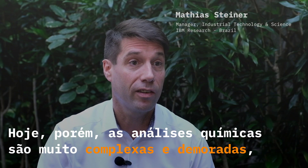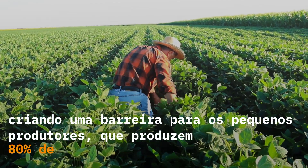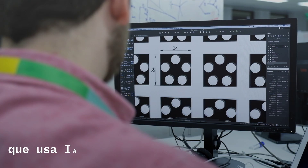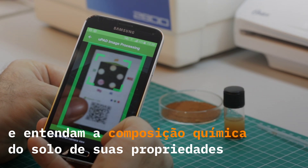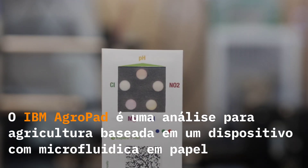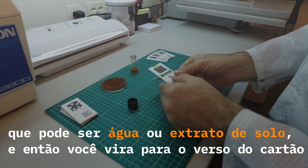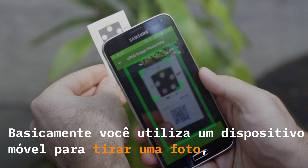Chemical analysis today is very complex and time-consuming. The IBM Agropad is a paper-based analysis tool for agriculture. You deposit a liquid on the card — just a droplet of the sample. It can be water, it can be a soil extract, and then you flip the card around. You essentially use a smartphone application to take a snapshot.